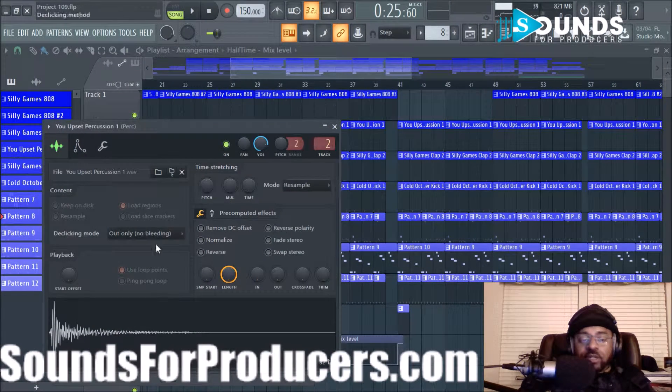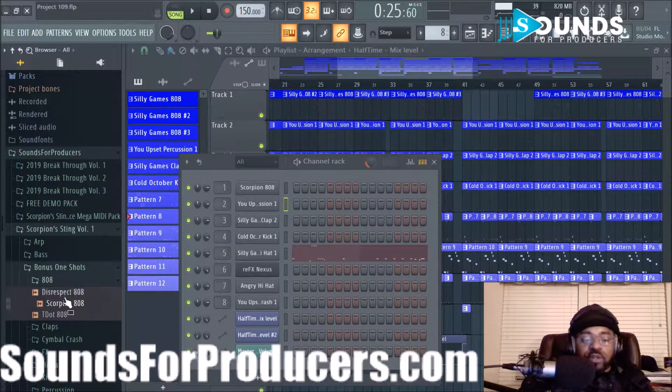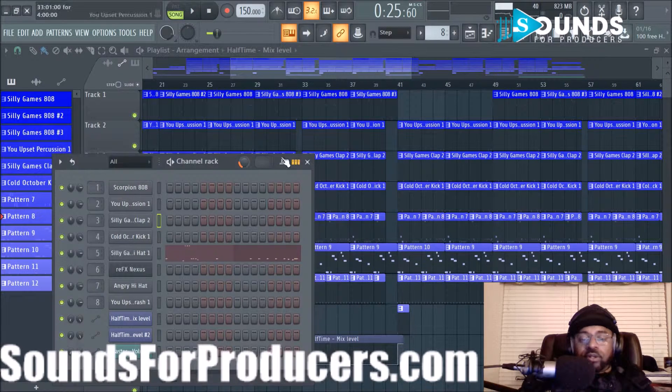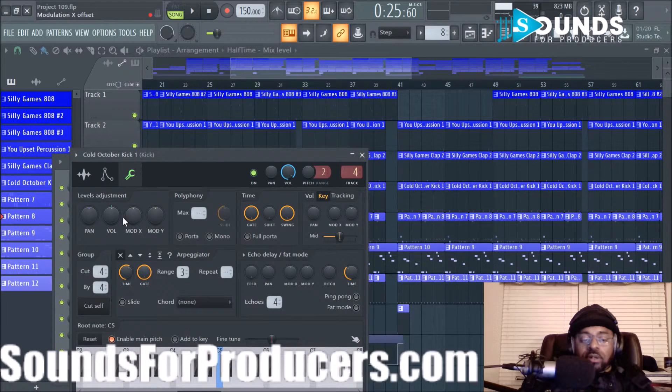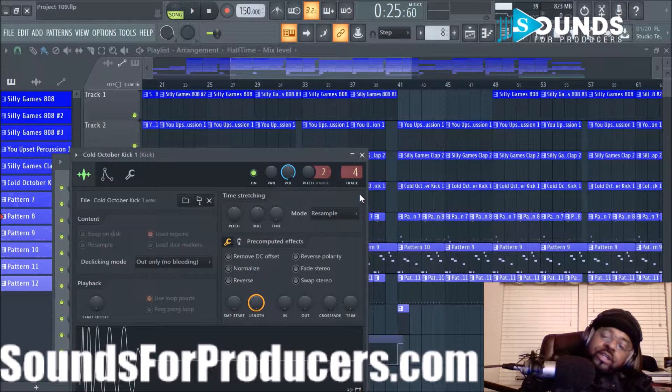The next thing was a percussion bongo. That 808 is actually in Scorpion Sting Volume 1 — that pack is on sale right now with a link in the description. The next sound I used was the Silly Games Clap 2 — a nice layered clap you can use in pretty much any beat. Then the kick: it's a really short, strong kick with a lot of presence.